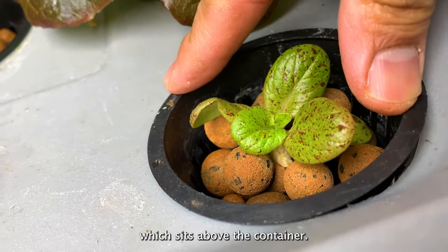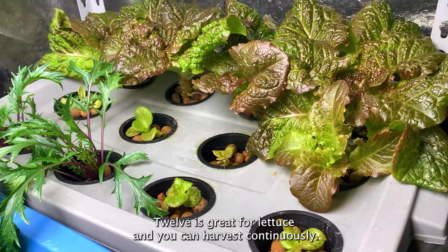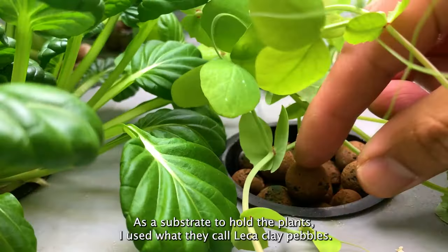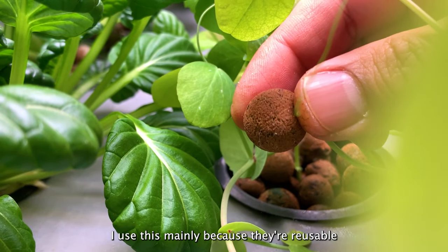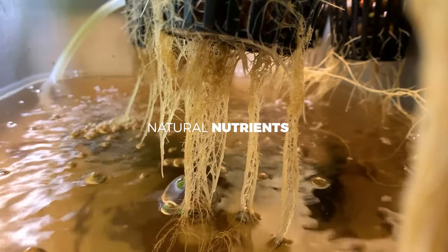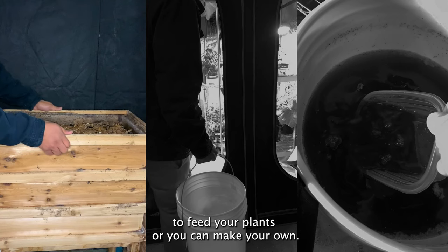Even though the net pot size is three inches, the actual top part is more than three inches and sits above the container. Depending on what you want to plant, you can make 12, 8, or 6 holes — 12 is great for lettuce and you can harvest continuously, 8 works for bok choy and kale, and 6 is best for larger plants. As a substrate to hold the plants, I use LECA clay pebbles — mainly because they're reusable and you can wash them over and over again.